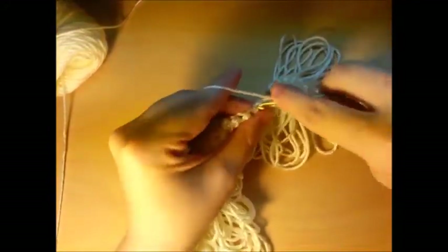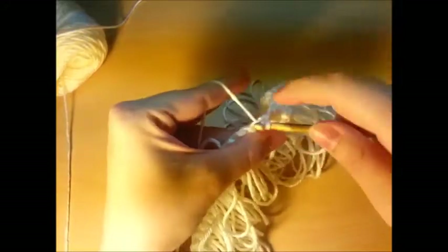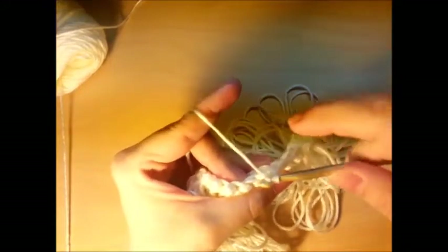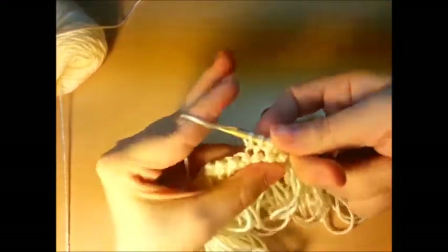Continue with regular single crochets: one, two, three, four, five, six, seven, eight, nine — there's nine. Now take the tenth one and decrease: go in, grab it, pull it out so you've got two loops on your hook, go to the next stitch, go in, grab it so you've got three loops on your hook, then wrap and pull through all three. That made those two into one. Continue that pattern again.